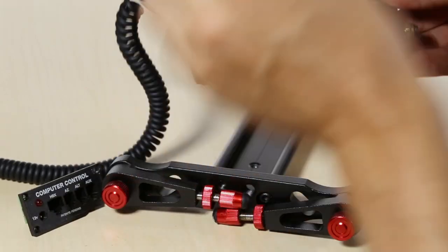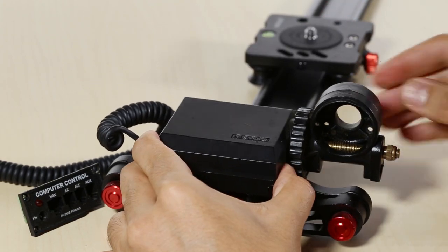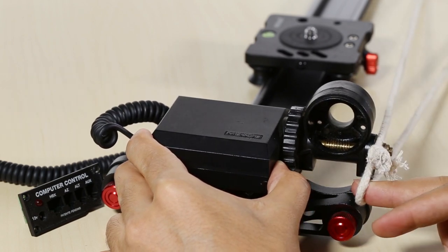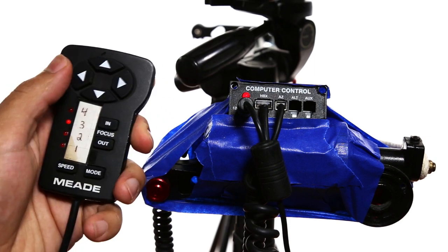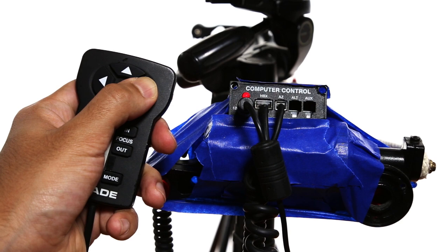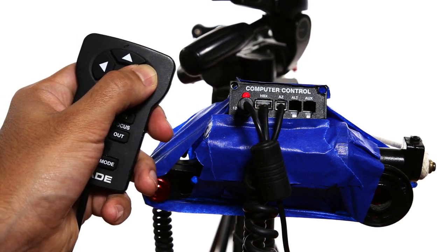Applying it to the slider was pretty simple, though the motor is very bulky. While the tape is a good temporary measure, I do intend on making more permanent modifications in the future. What I like the most about this telescope motor is the adjustable speeds. The remote has four different speed settings, so the slider can be used in a very quick motion or very slowly, like for time lapses.